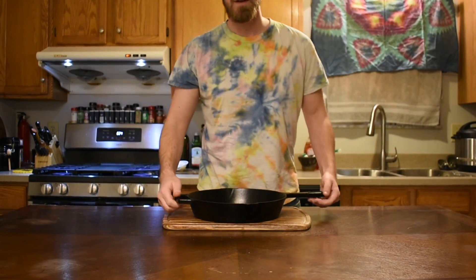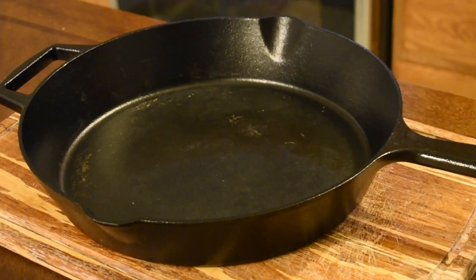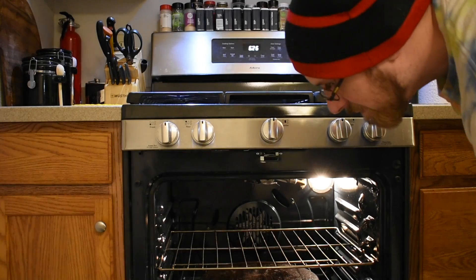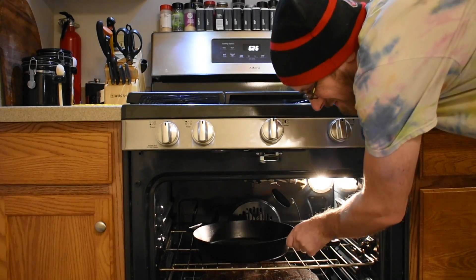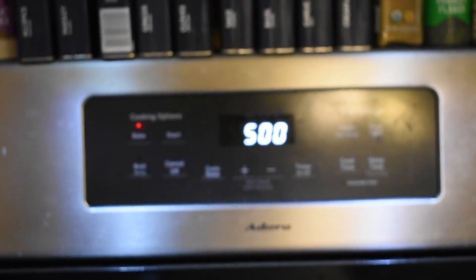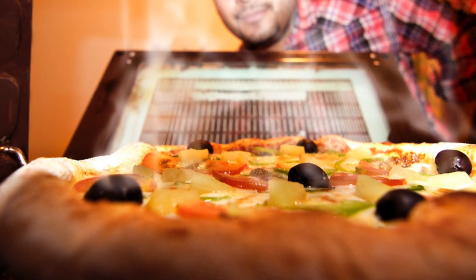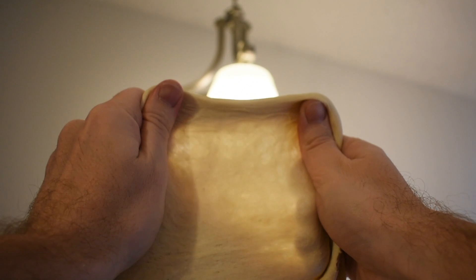Next up is a cast iron skillet. We want to get as much heat in our oven as possible, and this is going to go a long way to retaining and reflecting heat down onto our pizza. My preferred setup is stone on the bottom, cast iron skillet right above it. We want our pizza to bake fast enough that all the moisture turns into steam that gets trapped in all those gluten networks we worked so hard to build, without seeping away.